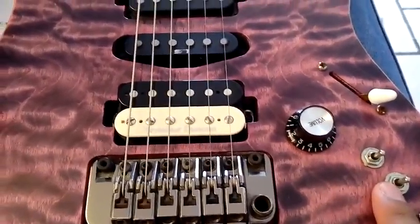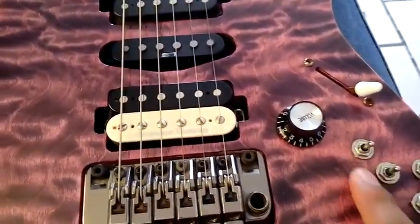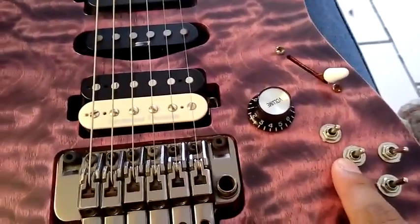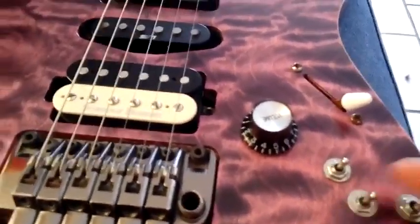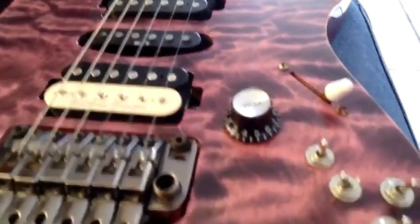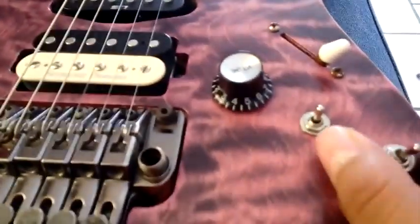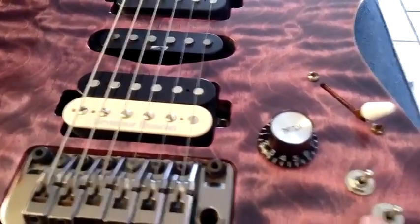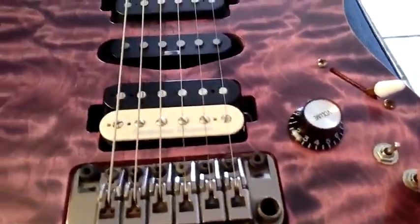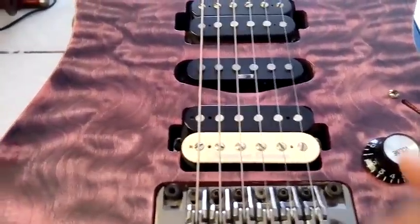Each pickup is connected to each of these mini toggles. The neck pickup is connected here and the bridge pickup is connected here. This is a three-way switch with up, middle, and down positions. In the middle position the pickup will work like a series connection, like a humbucker.